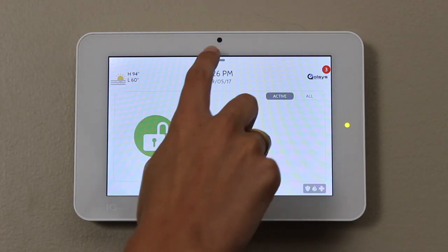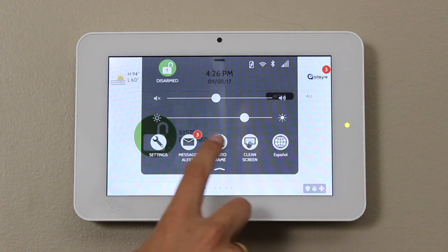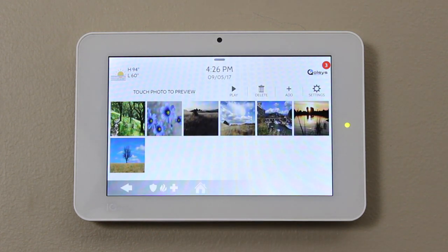Begin by removing the micro SD from the adapter and place this in the side of the panel. Swipe down to access your settings tray, go to Photo Frame. You'll notice that there are pictures already loaded onto the iCUE panel.